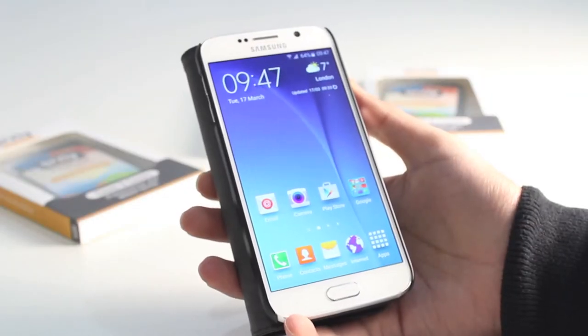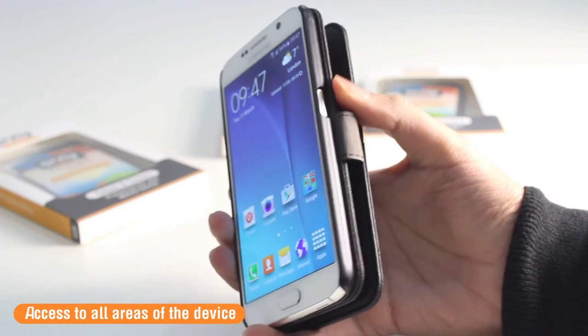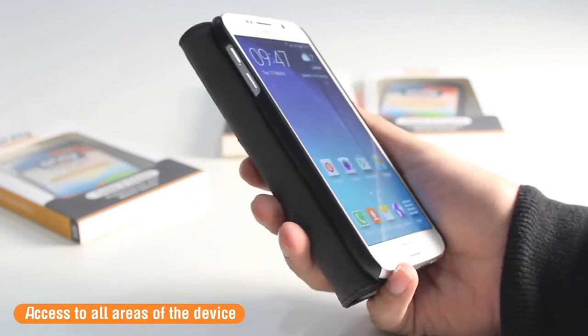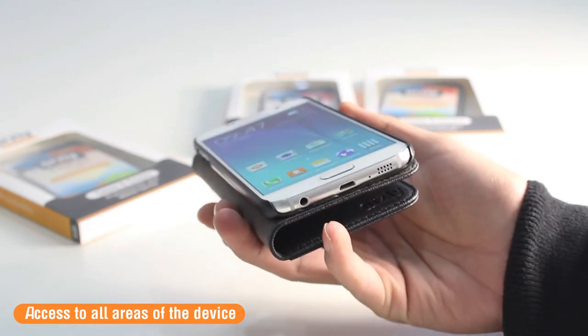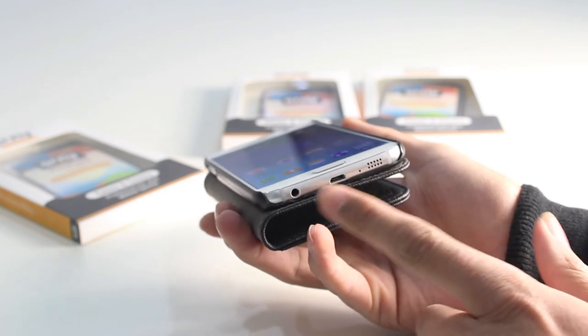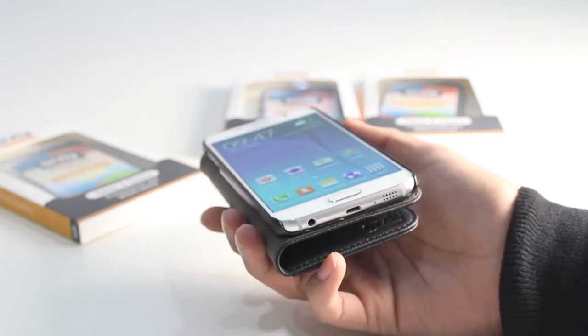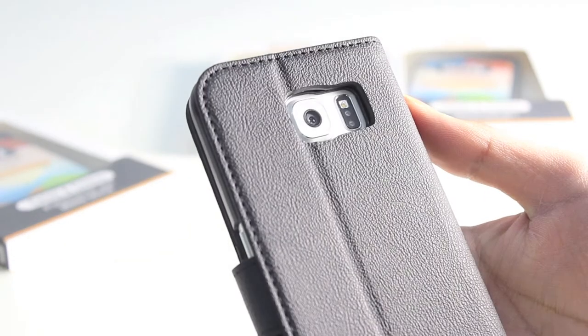Of course, you're still going to have access to all areas of the phone when it is inside of the case. On the right hand side you've got access to the standby button. On the left hand side for the volume rockers, and the top and the bottom are both uncovered, so you're going to be able to clearly and easily access the headphone jack and the micro USB charging port. And on the back you've got a cutout for the camera and the flash.